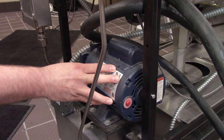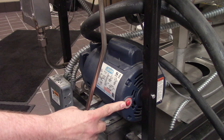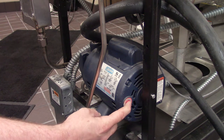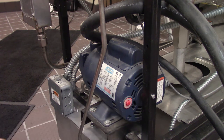Here we have our filter pump motor located at the back of the fryer, and you'll notice this red reset button right here on the side. After we've given it 30 minutes to cool down, we can take and press this red reset button in and we should feel it click and reset. That will let us know that the filter pump motor has now been reset, and we can go back up to the front of the fryer and try to run that filter pump motor again.